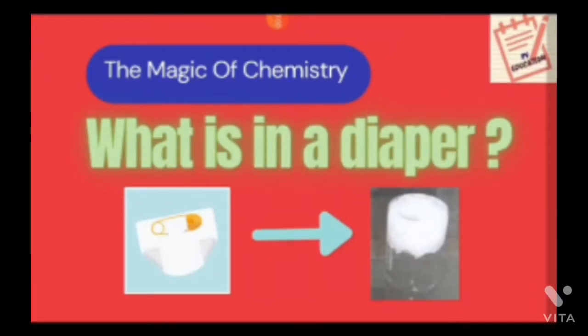Hello everyone and welcome to the YouTube channel of PV Education. Have you ever wondered why diapers absorb water? What's the chemistry behind it? Is there any chemical present inside the diaper that absorbs water? This is what we are going to see in the current video — I am going to demonstrate an experiment which shows how diapers behave.